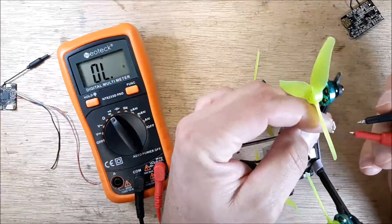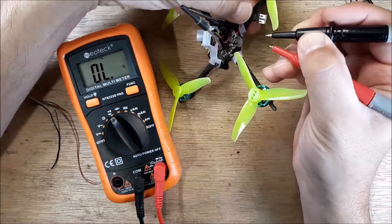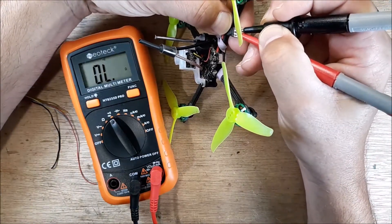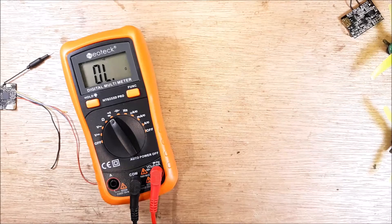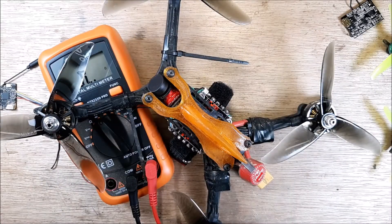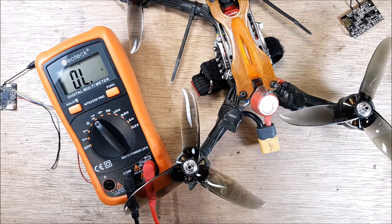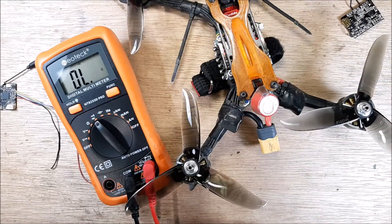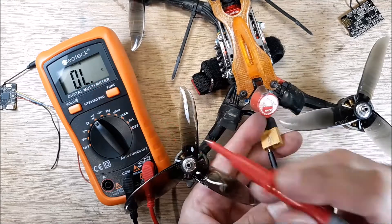So we're just going to grab our Molex here. Can you see there? It doesn't matter if you have ground or hot on this. There's no continuity. Now on a bigger quadcopter, something that's pulling a lot of amps — like my five-inch race drone — when we touch the leads to this, there is a capacitor connected to it. There's no capacitor connected to this guy, just the internal capacitance of the board.